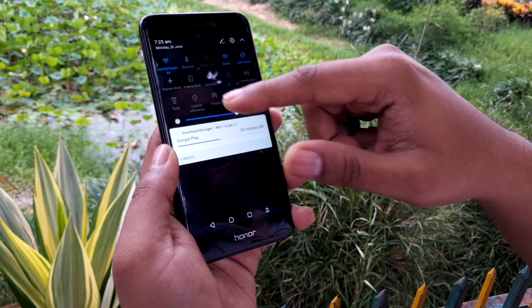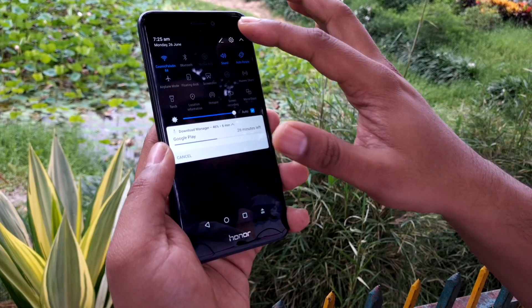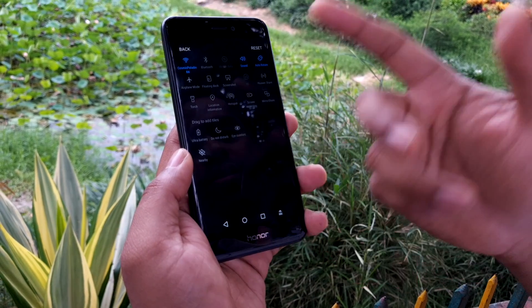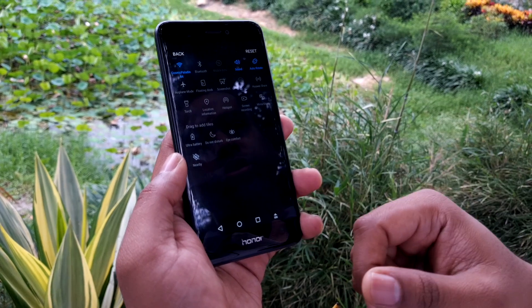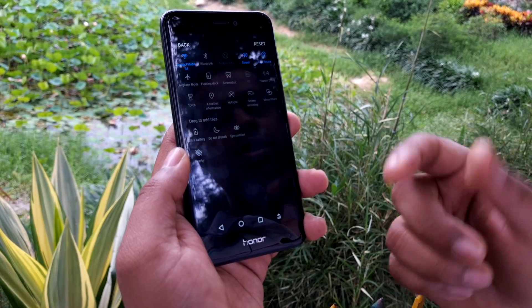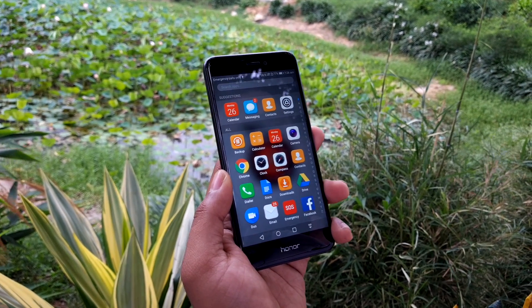There are also options like mirror share, location information, and the floating dock from the toggle menu. Other options include reading mode for eye comfort, ultra battery saving mode, do not disturb mode, and so on. This shows how much richness has been brought into the toggle menu without needing to install additional apps.